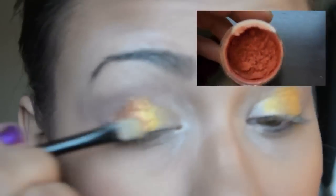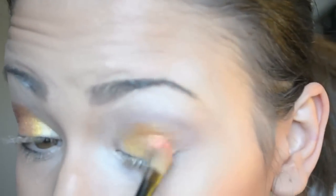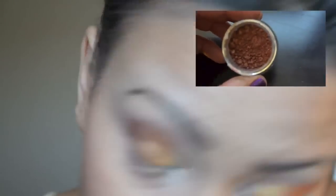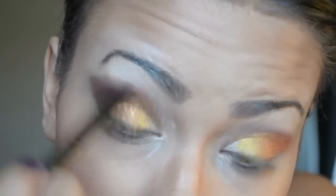Next, we're going to grab a coffee orange color and blend it out from the yellow. The video doesn't do the colors justice — they are super vibrant in person, but you'll get the picture. Now we're going to put it in the outer V and stretch that outer V out towards the temple area and the crease of the eye. Look at that fallout on my nose — you don't want that much fallout!